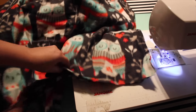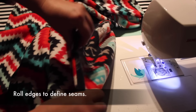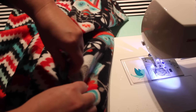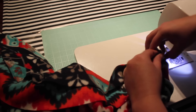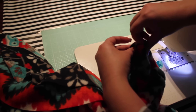Turn the blanket right side out. Since you can't iron fleece or minky, roll the seams between your fingers to define them. Next, we'll topstitch the seams together. This will help close up the inside seam so beads don't get trapped in there or work their way out of the blanket. Fold the loose 2 inches at the top and bottom inward, then topstitch with a 1¼ inch seam.